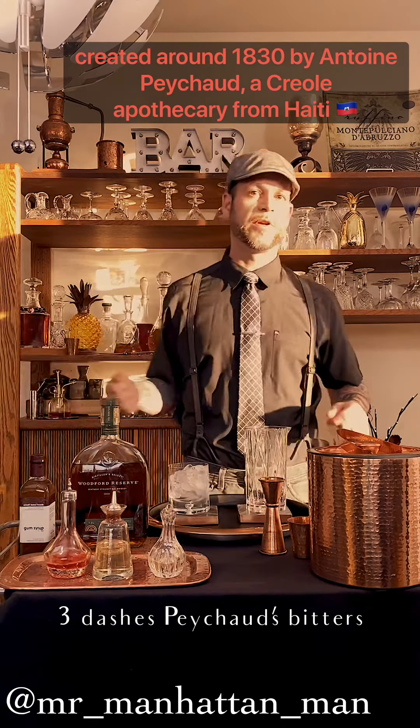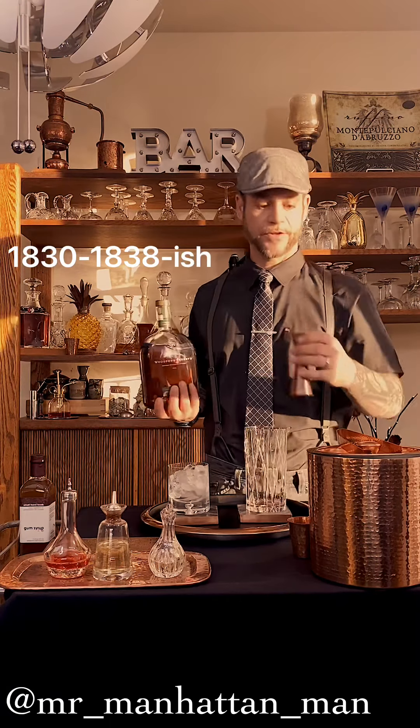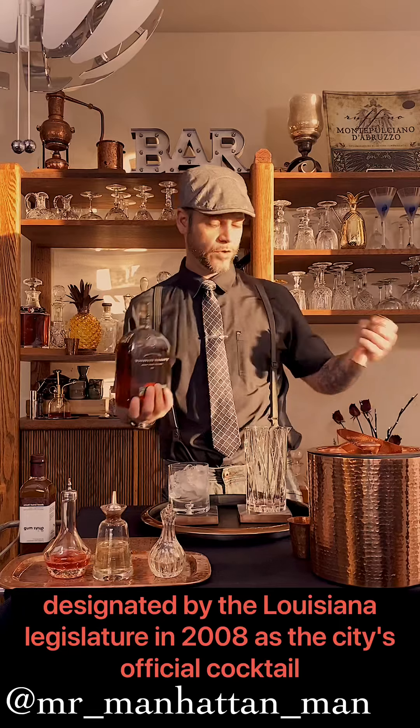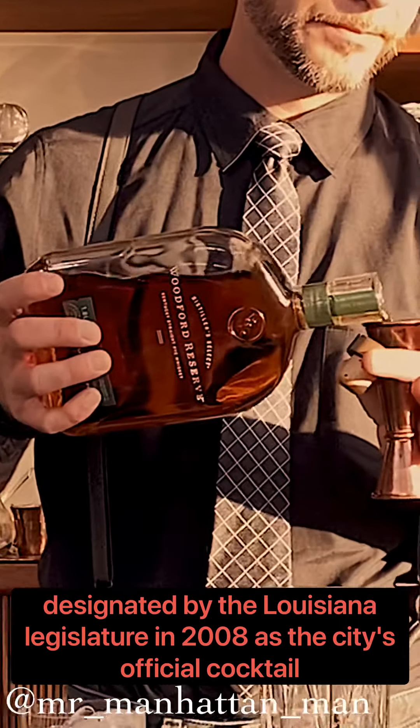Now that is a French apothecary bitters from 1838, and this was a New Orleans special. Speaking of New Orleans, the Sazerac was just made in 2008 the official cocktail of the city. And now we add your favorite rye whiskey.